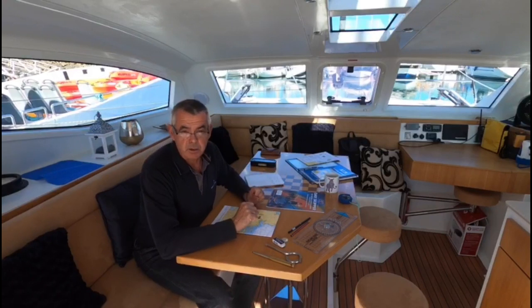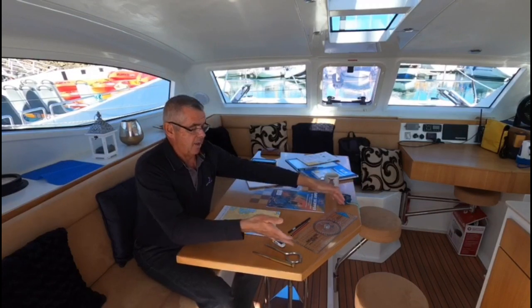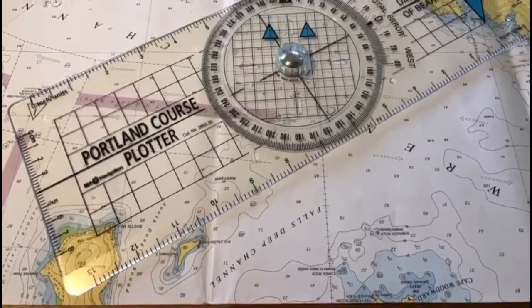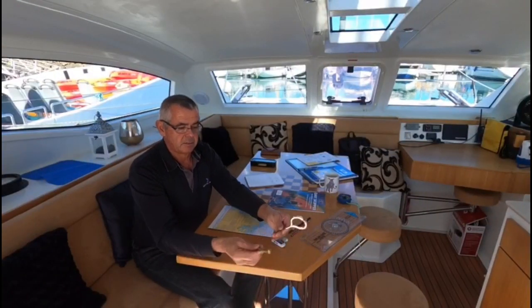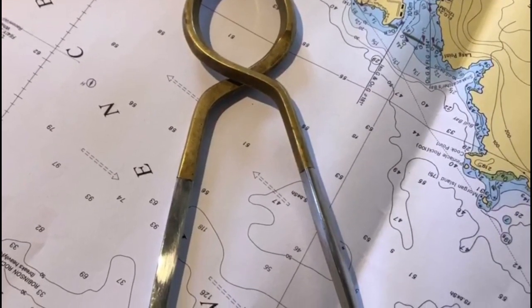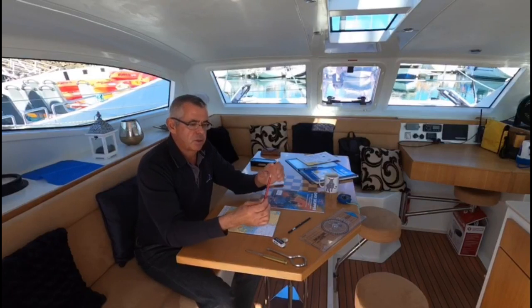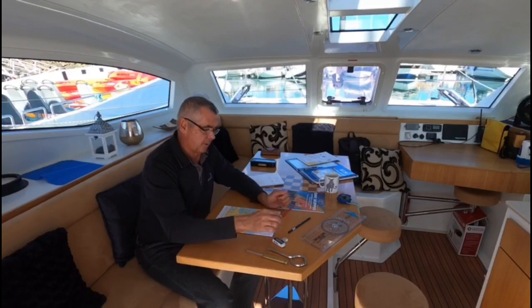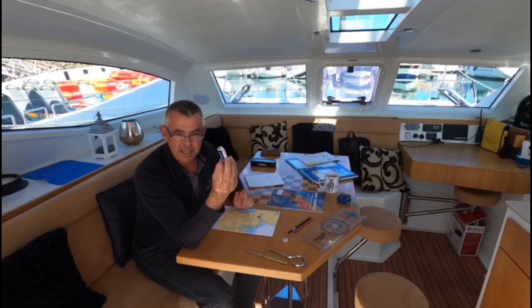Let me introduce you to the equipment that you're going to use for your navigation. Everything is based on the magnetic compass. We have the Portland plotter — it's a ruler with a roundabout in the middle. You have your dividers. You have a 2B pencil — try and use a 2B pencil, it has a softer lead and it doesn't damage the chart so much, and more importantly it's easier to rub out. A pencil sharpener, and of course most importantly an eraser for rubbing things out afterwards.